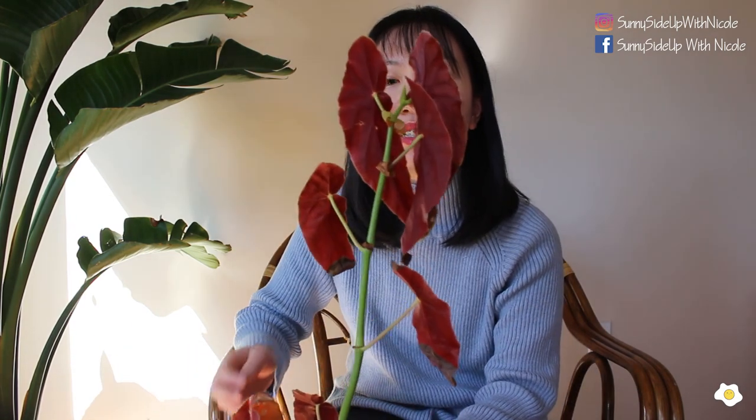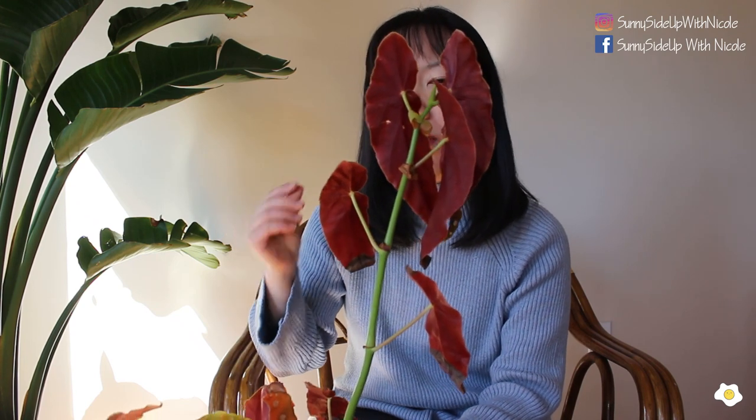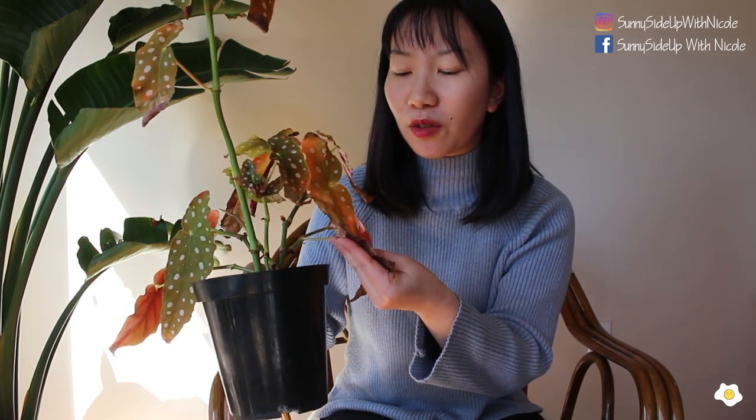My parents got me this plant in summer 2019 and it was so beautiful. I really love the pattern — one side is green with white polka dots and on the back side it's pure red or a little pinkish maroon color. It grew so fast and so well last summer. However, when it entered the winter months it was not doing great — especially the bottom leaves got a lot of crispy edges.